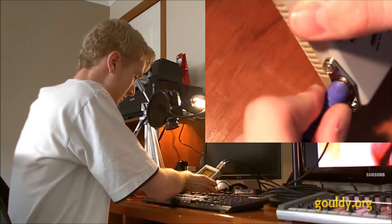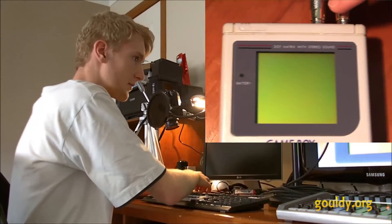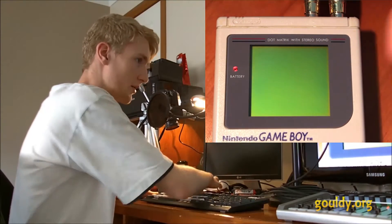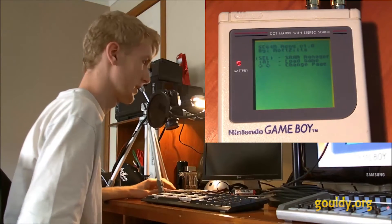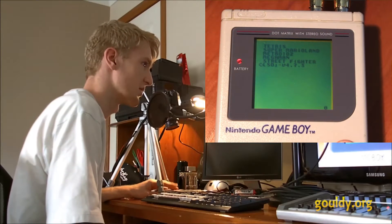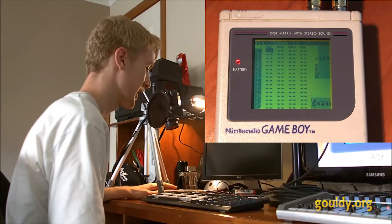So I'll plug that in. And then turn the Gameboy on. This is a flash cart, so I'm going to select LSDJ. So now it's opened a blank project.